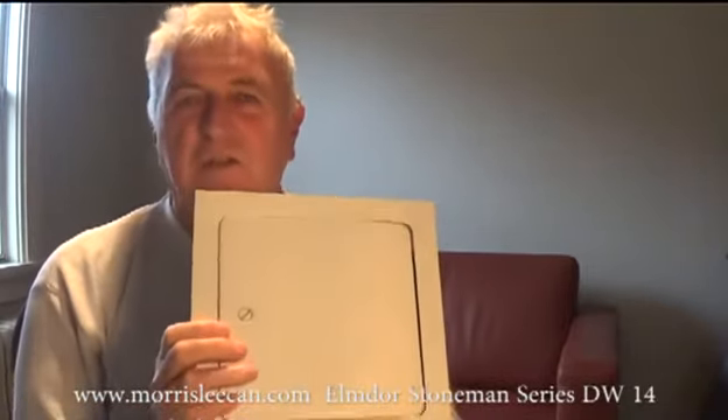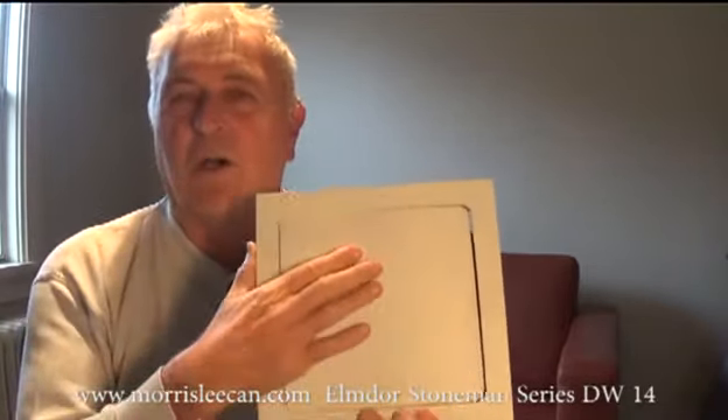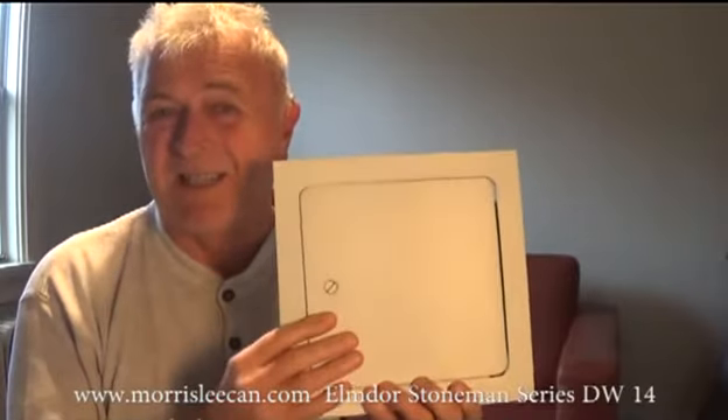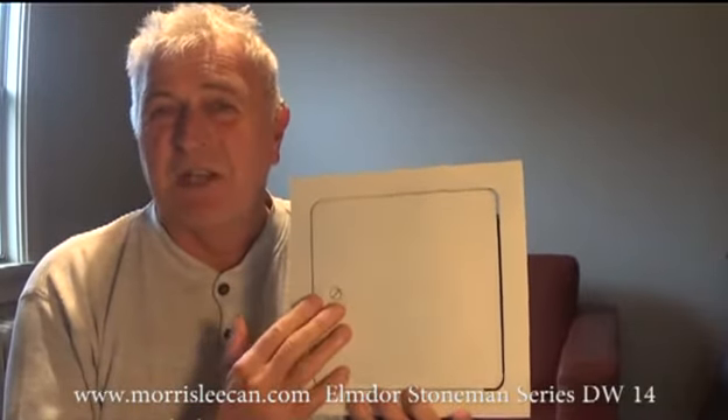Hello, thank you for joining me. My name is Merle Larson and I'm here today to talk to you about Elmdor Stoneman's DW14 access panel. This is a heavy gauge 14-gauge door and frame. It's available in steel and also available in stainless steel.